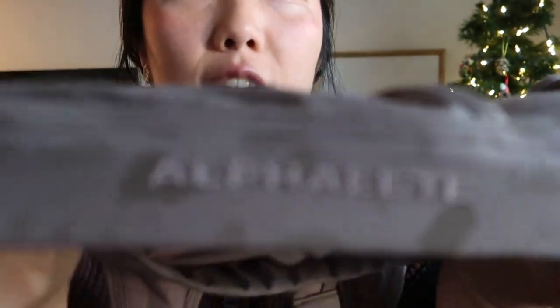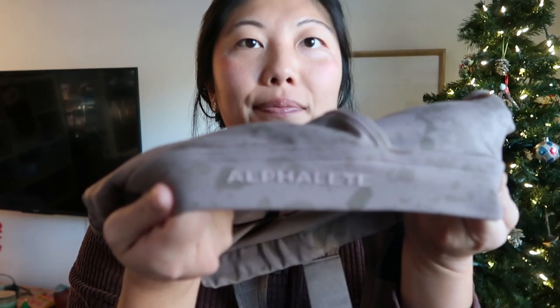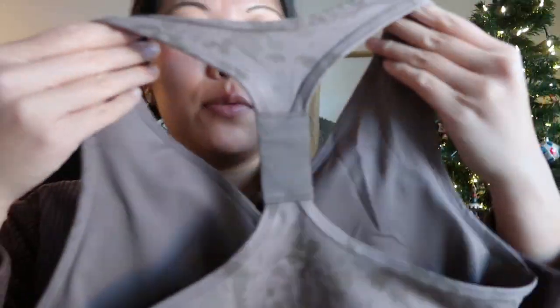I also got the new wrap bra. It comes to a V in the front — if you're busty it comes pretty low, but on me it's fine. There's no sewing of the panels together, but it has removable pads and the embossed logo on the front. The back is a racerback with a stretchy band at the bottom. I heard these run big, so I got a medium and a small to compare.